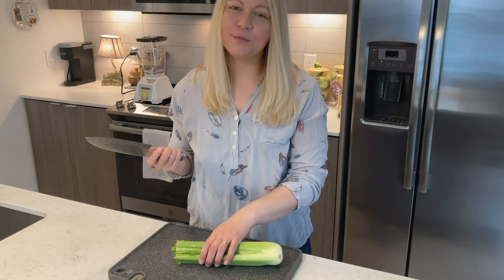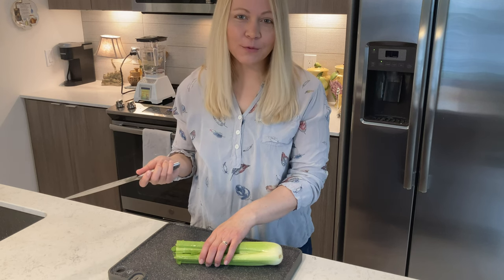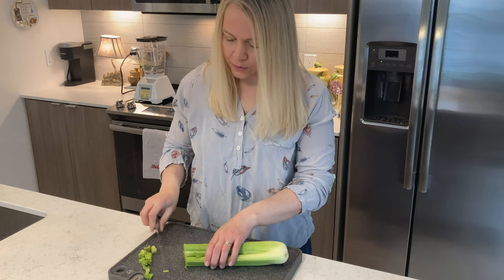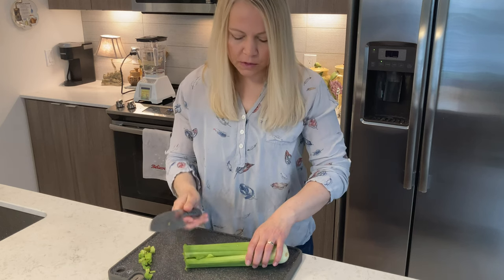Seeing as how I've never done this before, and I got roped into doing this, I don't even know how much celery I'm supposed to do. Just chop off the tops like with any other recipe, I suppose.